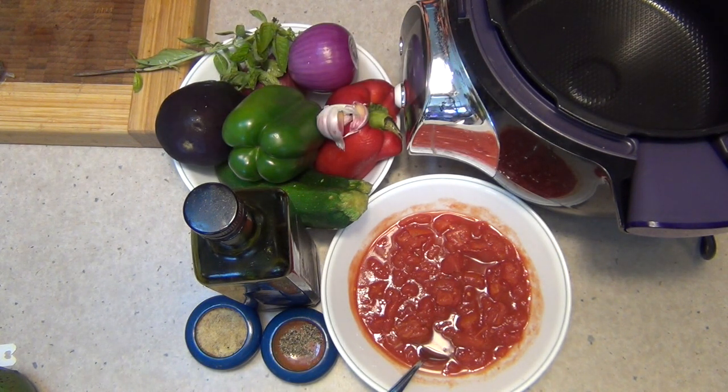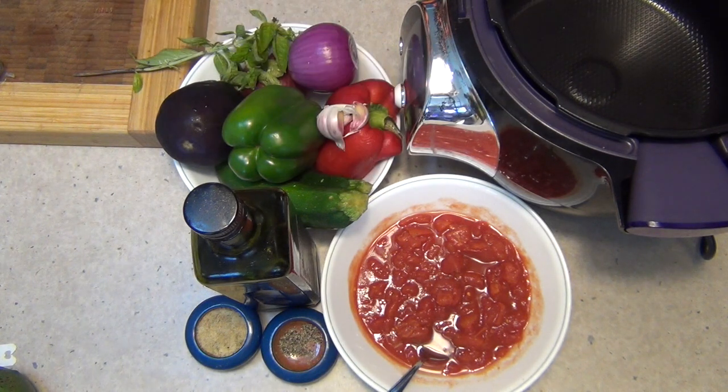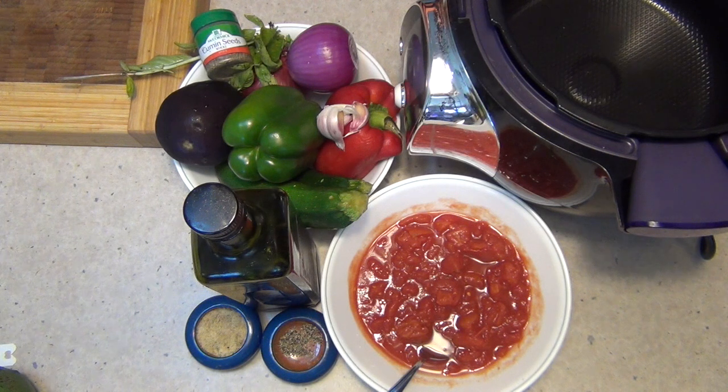The recipe is saying to use frozen ratatouille, which is red capsicum, zucchinis, eggplants, passata, cumin powder and chopped basil. We've got some fresh basil here and we've got other vegetables that we're going to add — they're not frozen, they're all fresh. And we've got some cumin seeds for spice.